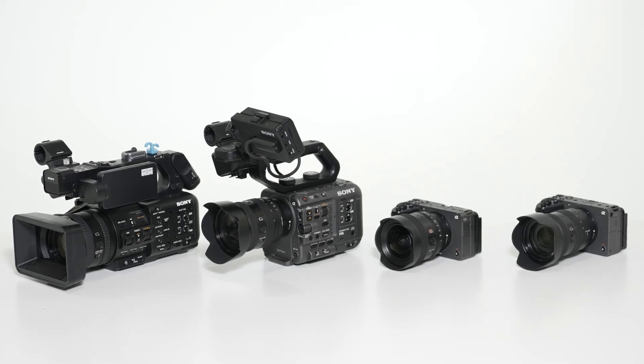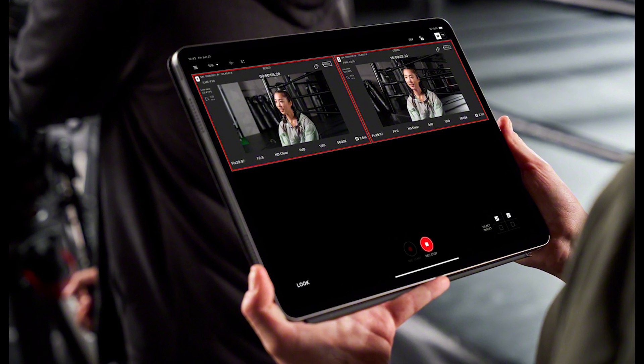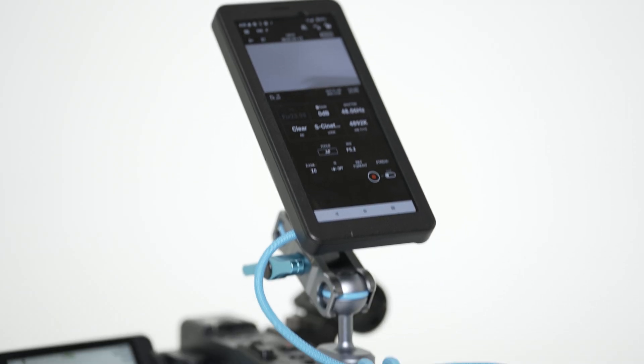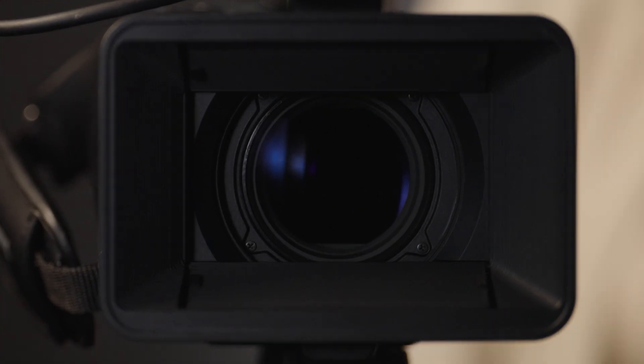Let's take a minute to go over the two packages we'll be introducing today. First up is our multi-camera control package. This setup is perfect for capturing multiple perspectives of recorded interviews, church services, podcasts, and commercials. Next is our wireless live streaming package. Production teams have used our solutions to live stream news events, sporting competitions, and others directly to streaming services.